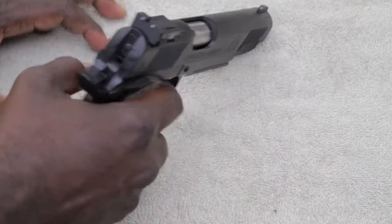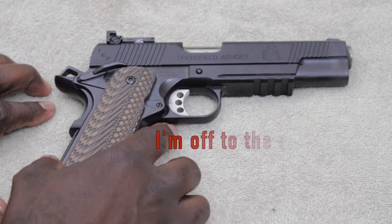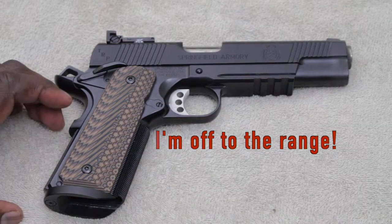On the pistol you get three-dot adjustable tritium sights, and it's said to have a 4.5 to 5 pound trigger pull, but it feels really light.